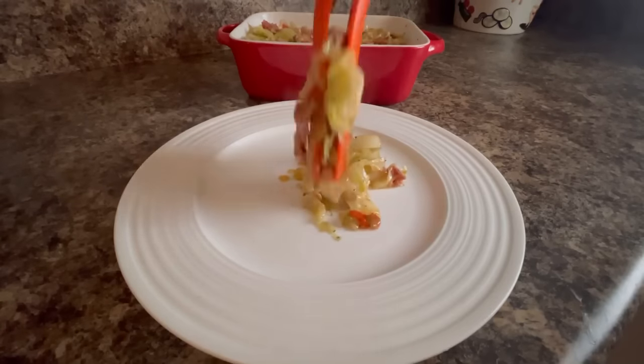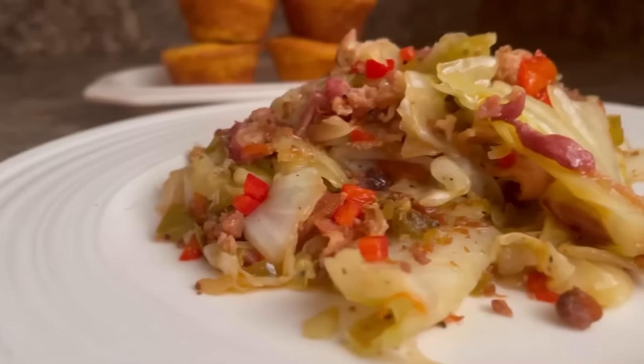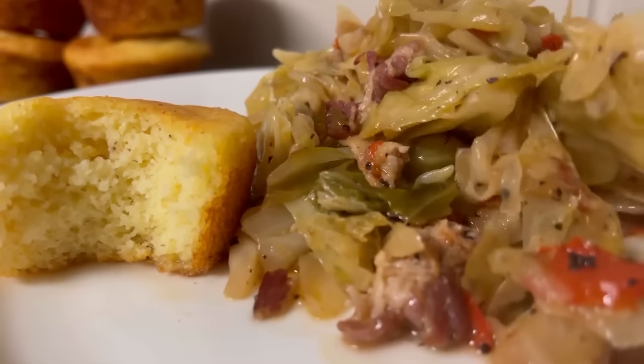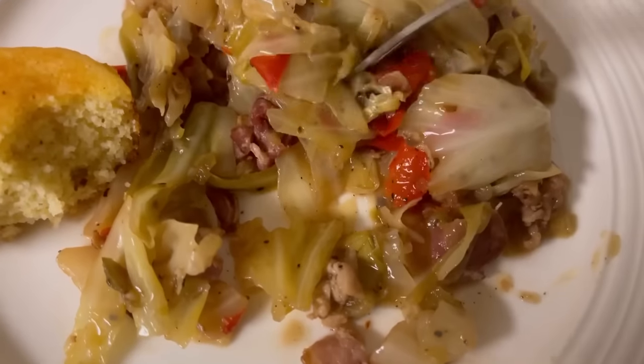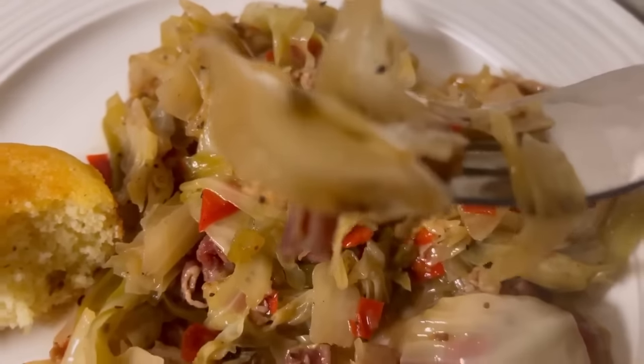In today's video, we're going to be making the most delicious, mouth-watering, tasty southern fried cabbage. Hey guys, Jackie Cooks here. Thank you so much for tuning in today. I'm going to be showing you how to make the best southern fried cabbage you ever had in your life. You will not be able to put your fork down. It is so incredible, and the taste is phenomenal.